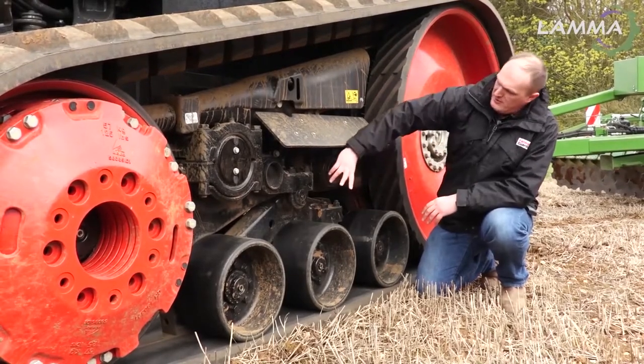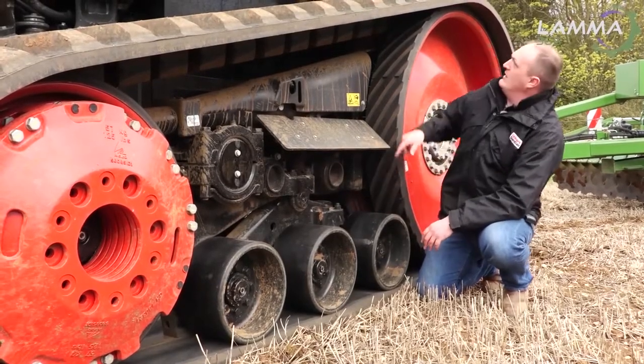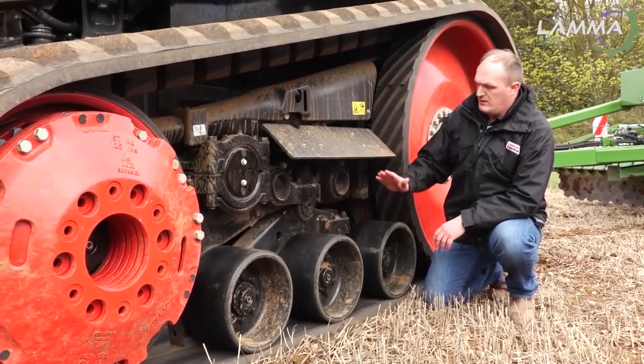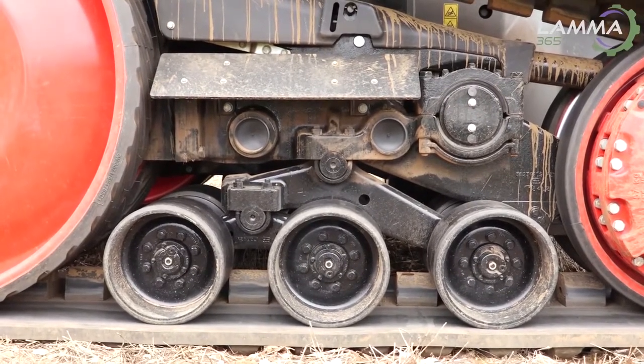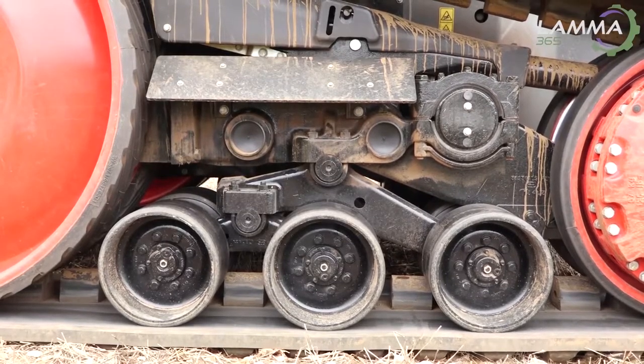A big design criteria of the new machines is comfort. They've pretty much spun the bogey system around, and it reduces all the shock loads, particularly underneath the cab. So there's a lot more travel with the new bogey wheels. The bogey wheels are larger in diameter as well, which obviously reduces the rotation speed, especially on the road — less heat build-up, that kind of thing.